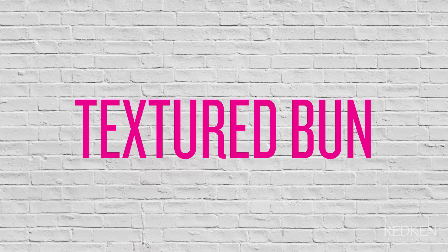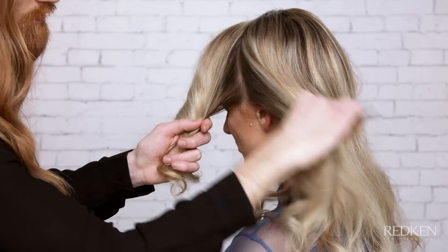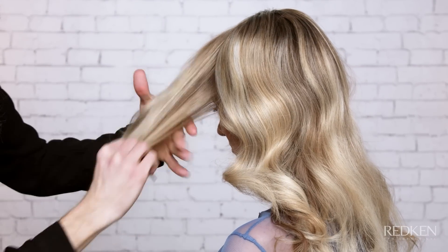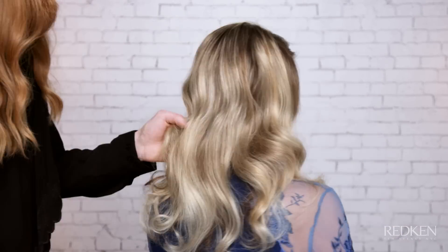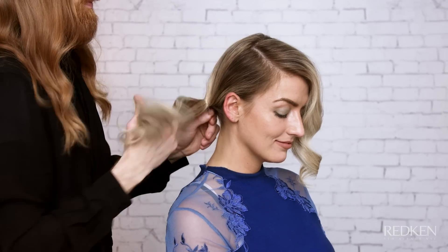Next, I'll show you how to create an effortless textured bun. First, create a side part. On the heavier side, carve out a two-inch section about three inches back from the hairline and set aside. Gather all remaining hair to the opposite corner at the nape and tie into a ponytail.